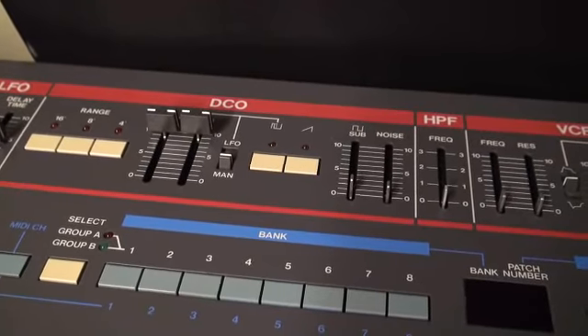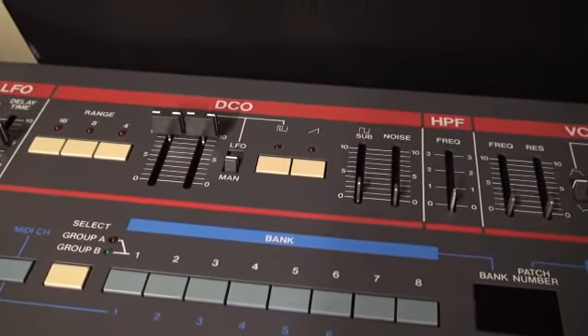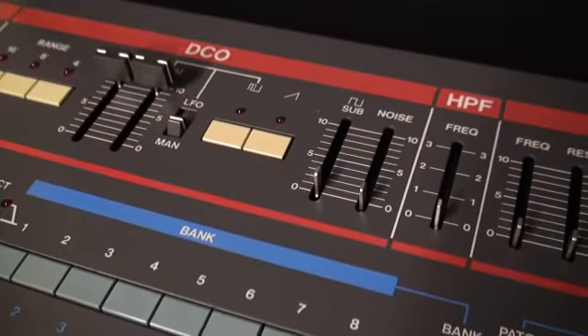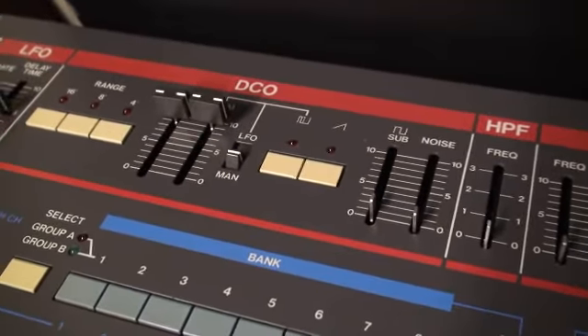These caps work just fine on stock Juno faders, but putting them on the ones supplied by Technology Transplant — unless they tell you otherwise — they're square-edged and not such a good fit. It feels great though.